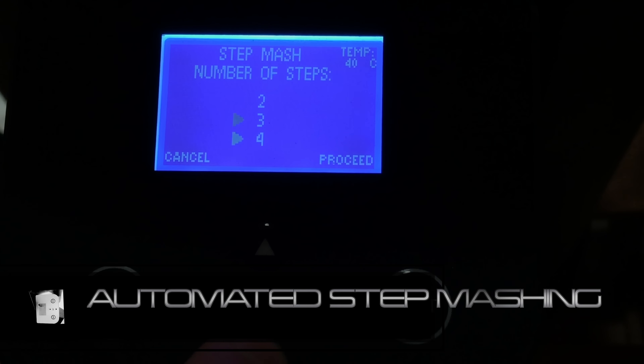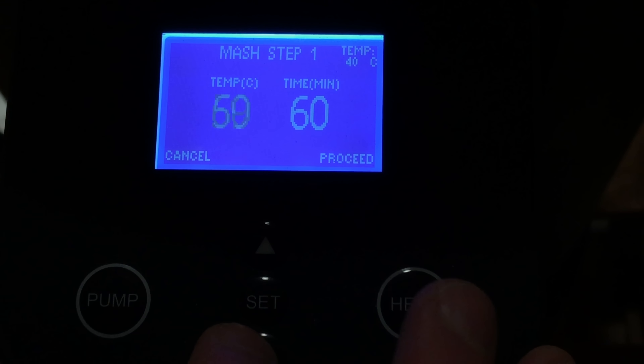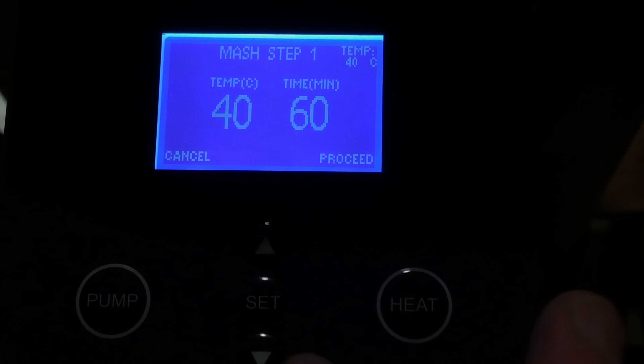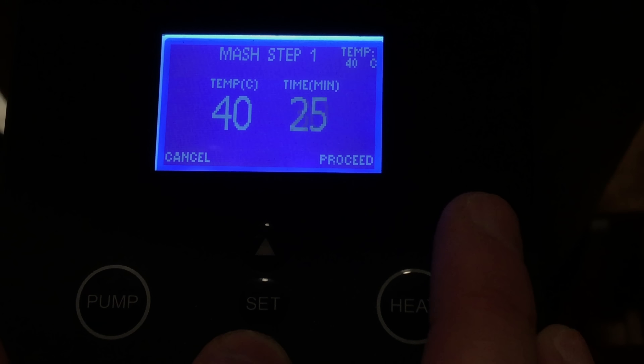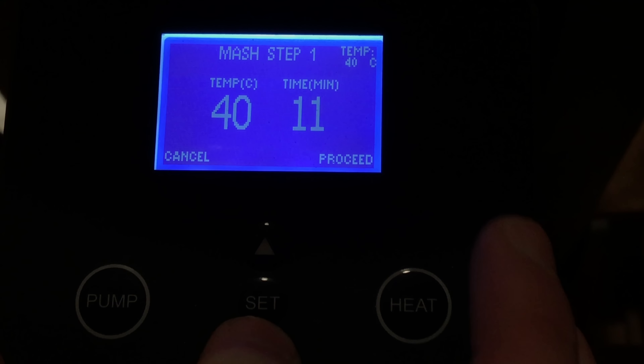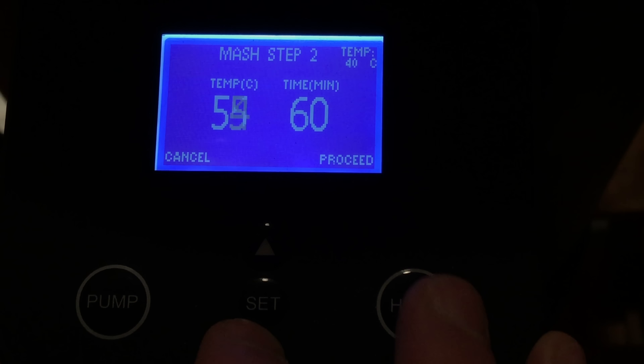You can actually do the automated step mashing without the smartphone app — I think that's a very cool feature. What you can do here is set up to 10 different mash steps. This is very handy — no more changing the temperature on the fly. Fully automated.